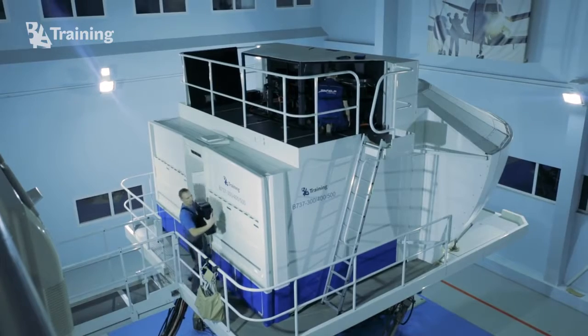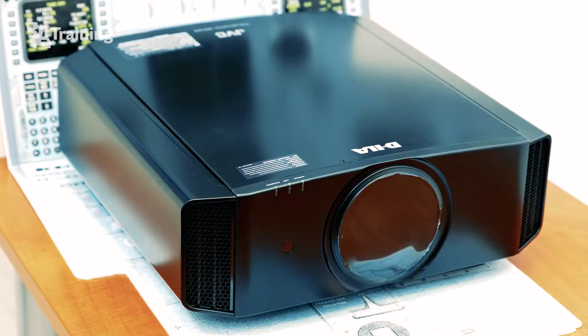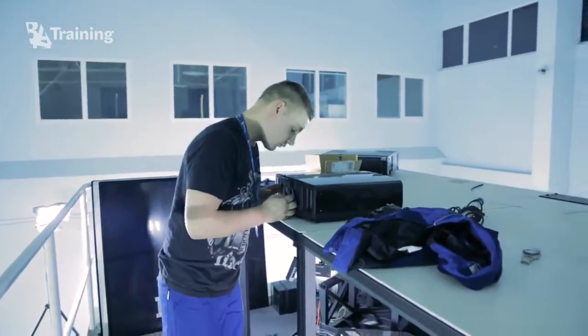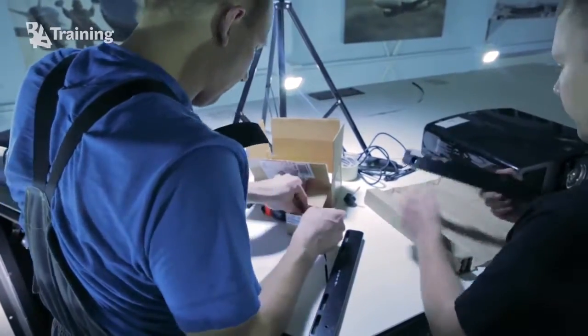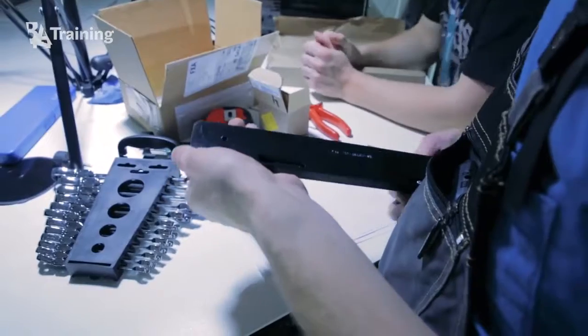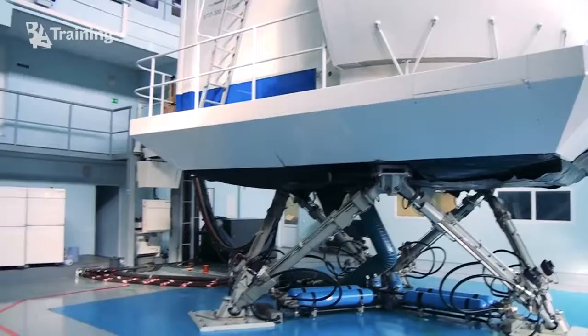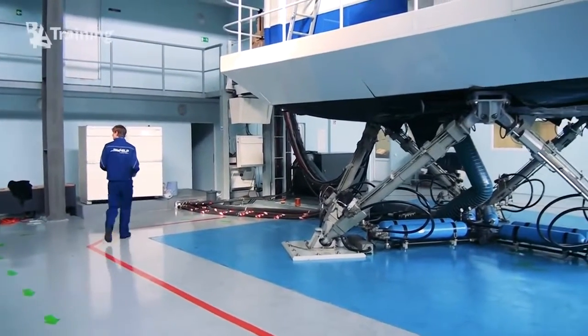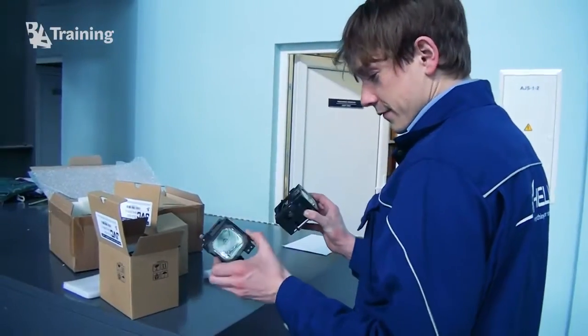How to replace the full-flight simulator projectors? The first step is to buy parts and tools needed for the project: new projectors compatible with the old visual system, cables, standard tools such as screwdrivers, socket set, metal saw and other necessary tools, drawings of lens support bracket modification, projector spacer, consumable materials such as cable ties, lens cleaning wipes and other materials. SimHelp can cover all the steps of this project — it can offer a full package of tools, spare parts, consumables and other items needed, as well as services of engineers.